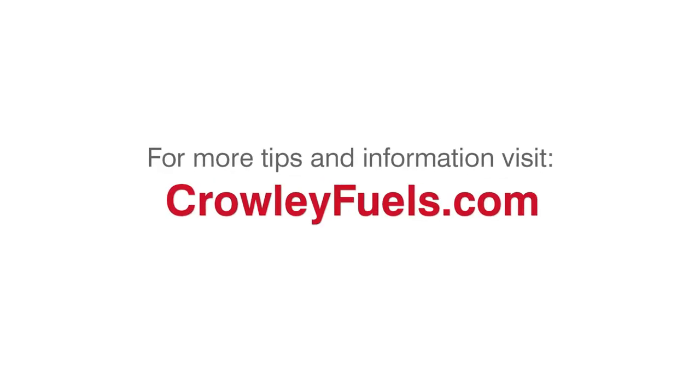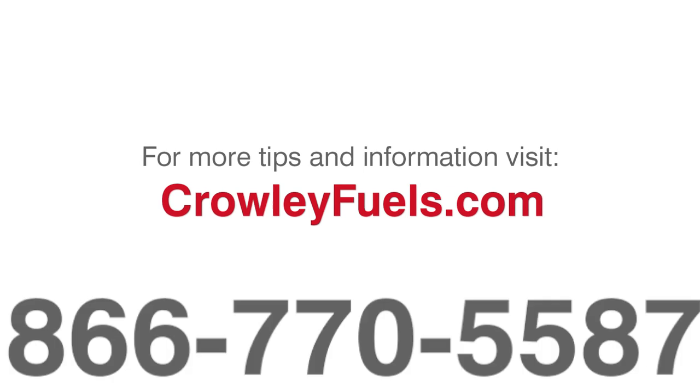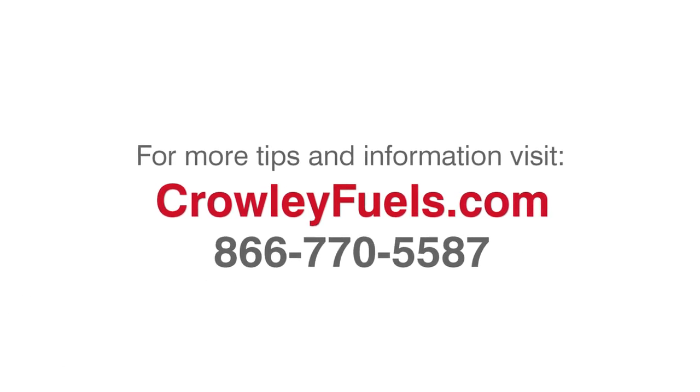For more tips and information on home heating tanks, go online to our website or call one of our locations and talk to a customer service representative — we'll be happy to help.